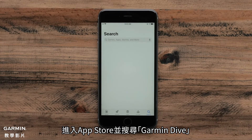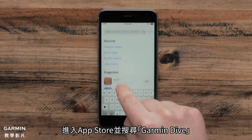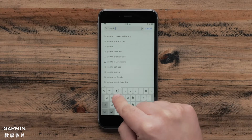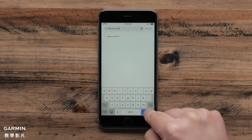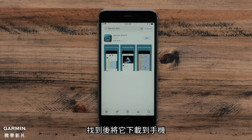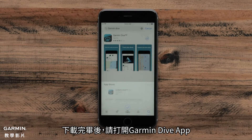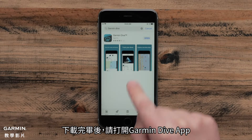To start, open the App Store and search for Garmin Dive. Then, begin the download. Once the download is complete, open the Garmin Dive app.